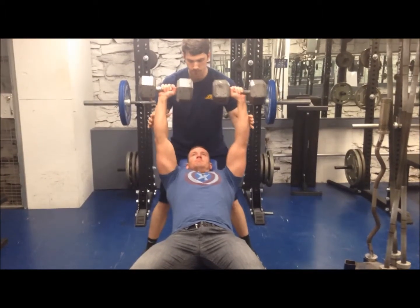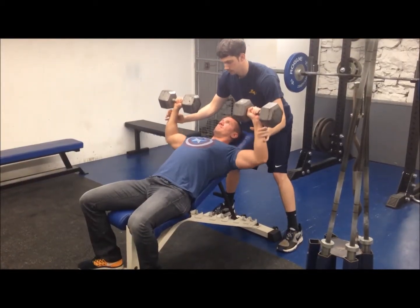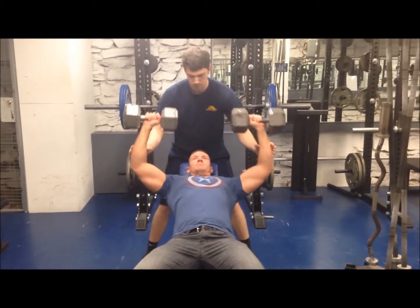Downward Movement Phase — Spotter: Keep the hands near, but not touching the athlete's forearms as the dumbbells descend. Slightly flex the knees, hips, and torso and keep the back flat when following the dumbbells.